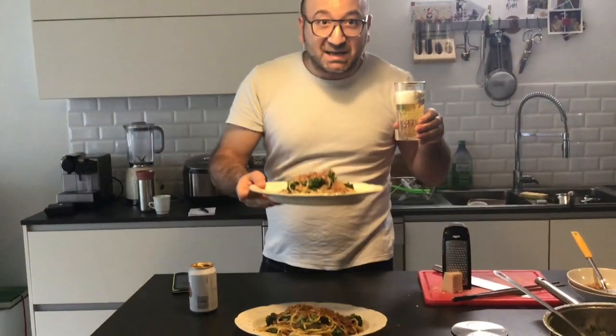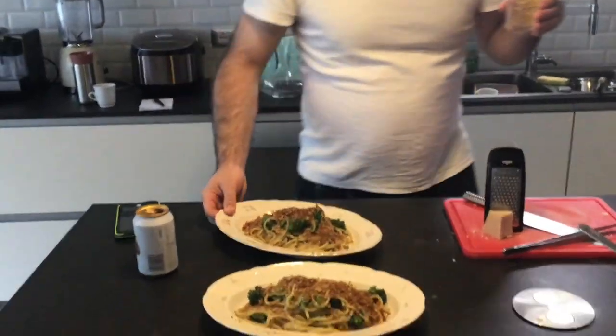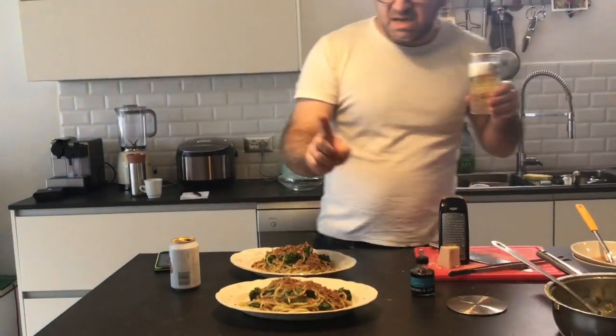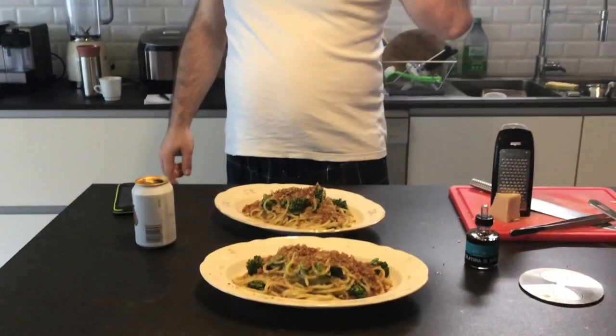Oggi spaghetti alla chitarra con broccoletti, acciughe, una punta di colatura di alici e del pane vecchio. Salute, buon appetito. Ciao ciao.